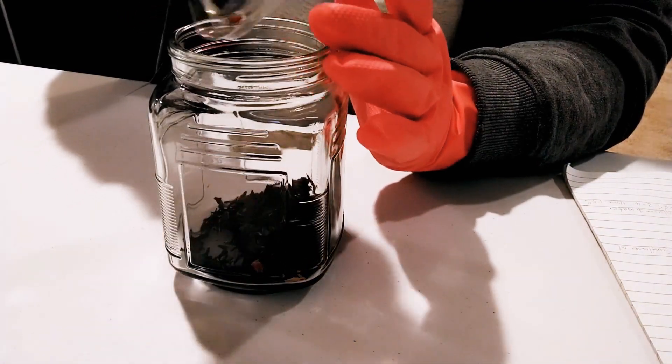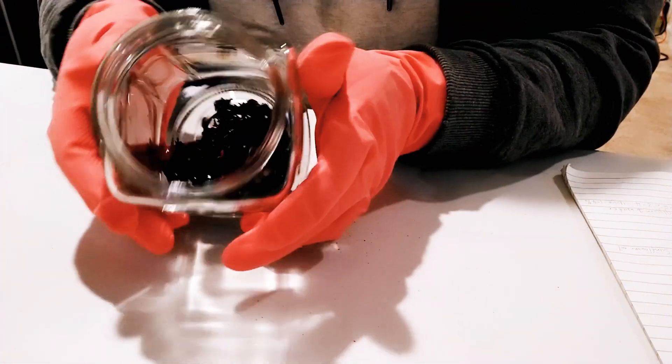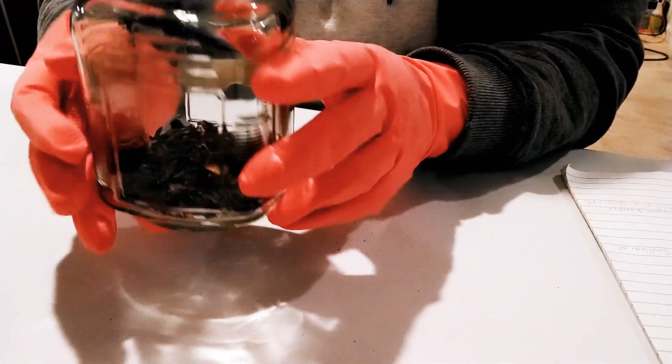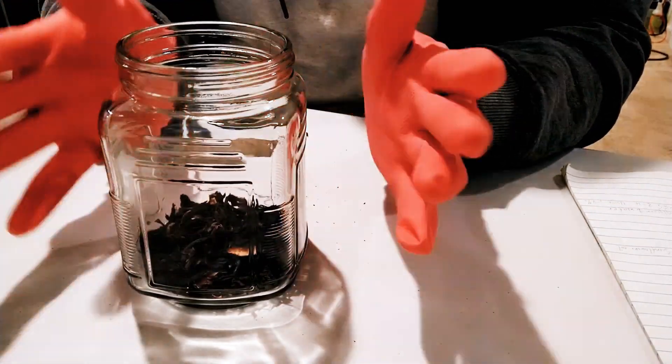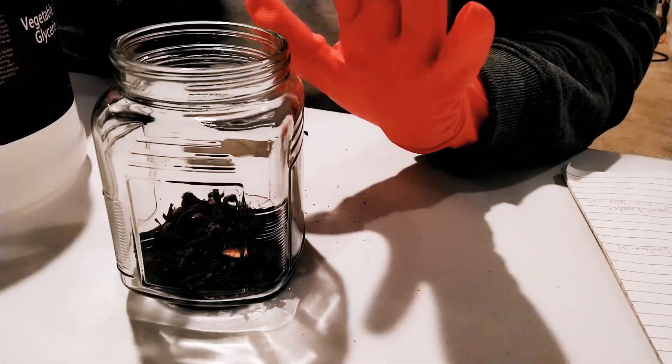I am using dried hibiscus flower. If you are using fresh hibiscus flower, you may need some preservative to extend the shelf life of your glycerate or extract.